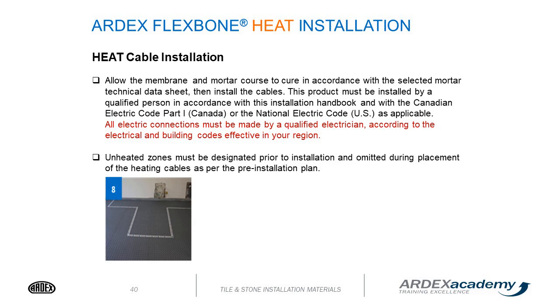This product must be installed by a qualified person in accordance with the installation handbook and with the Canadian Electrical Code Part 1 or the National Electrical Code as applicable. All electrical connections must be made by a qualified electrician according to electrical and building codes in your region. Unheated zones must be designated prior to installation and omitted during placement of the heating cables as per the pre-installation plan. This is easily done with blue tape.